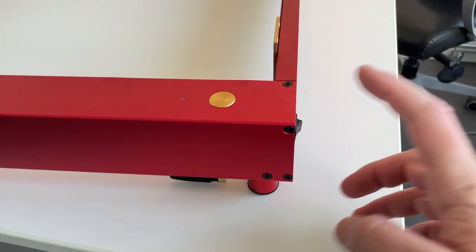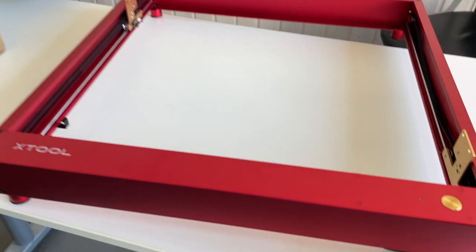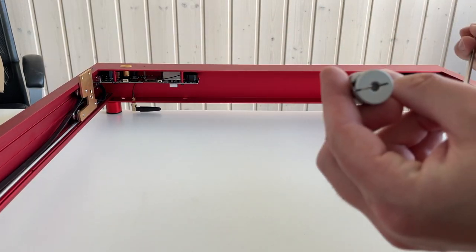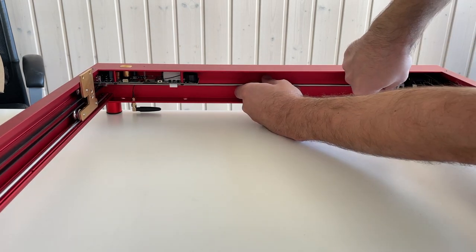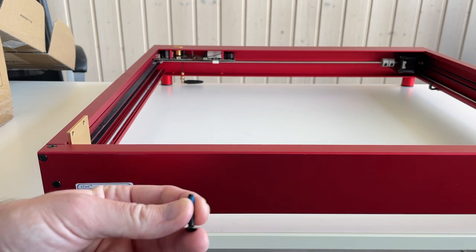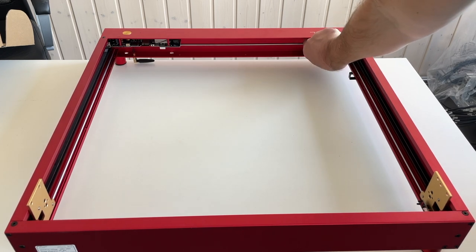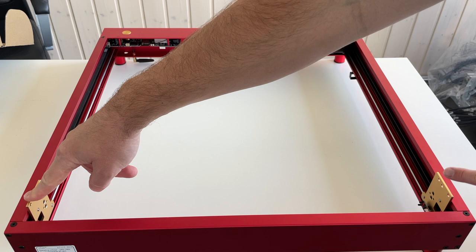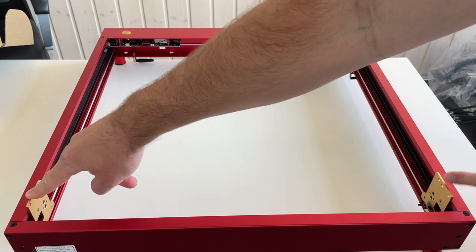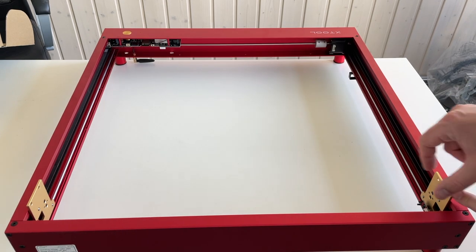To assemble the frame, there is one screw here and three over here, and the same on all four corners. This axis goes over here with the coupler. The long screw goes over here in order to tighten the belt, and the same goes on the other side. This axis should be installed so that this part and this part are at the same distance from each side — basically this part should be perfectly in front of this one.